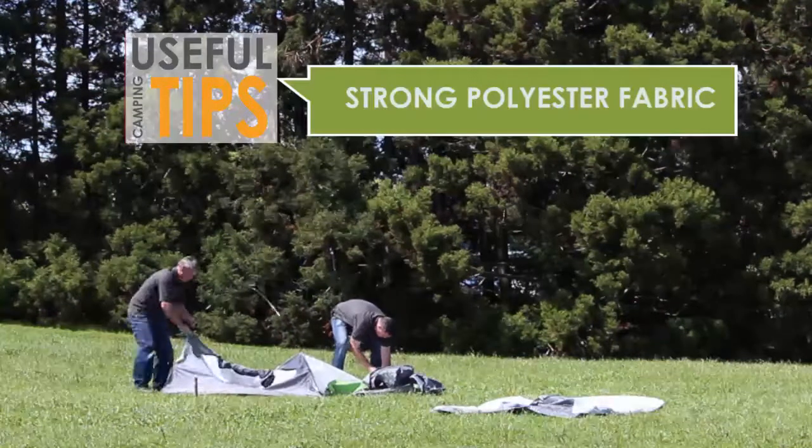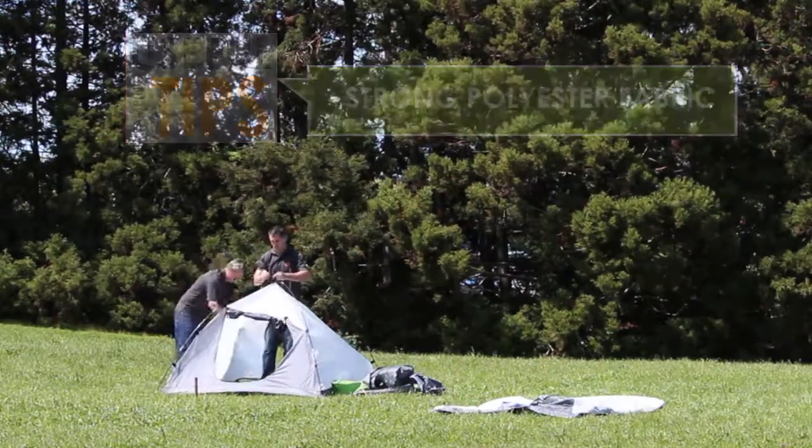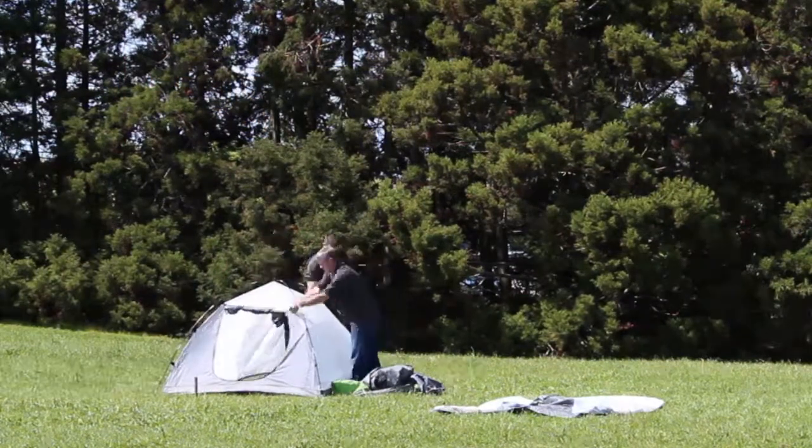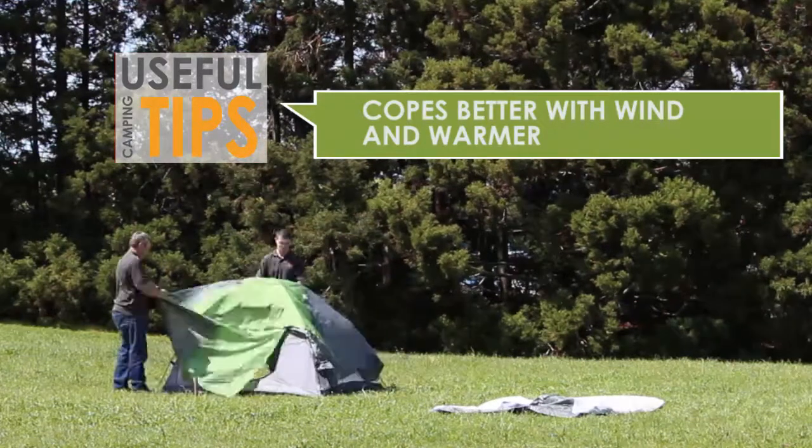They are easy to pitch and the polyester fabric is stronger than other synthetics. It is a structural advantage using polyester rather than nylon or mesh. Your tent will perform better in the wind and will be warmer to sleep in at night.